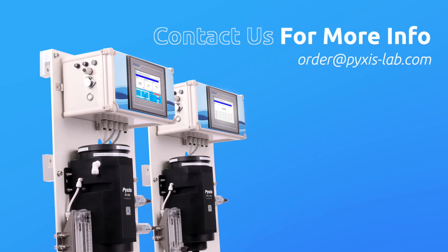If you're interested in any of these DW Series panel solutions for drinking and clean water applications, contact us at order@pixis-lab.com or contact your preferred Pixis Lab distributor.